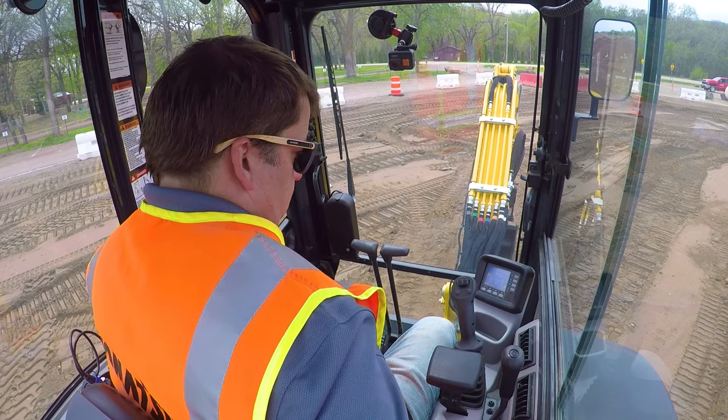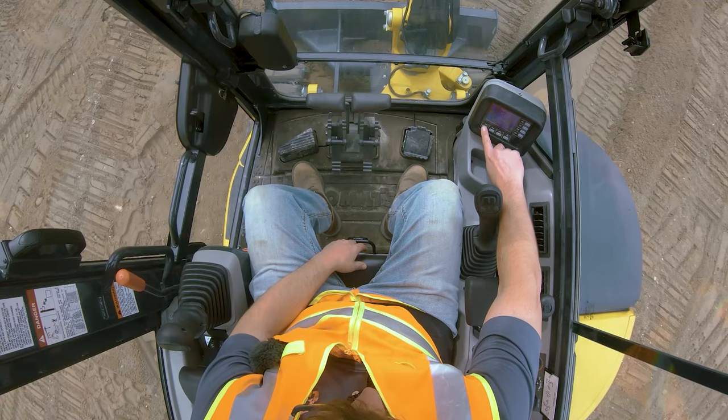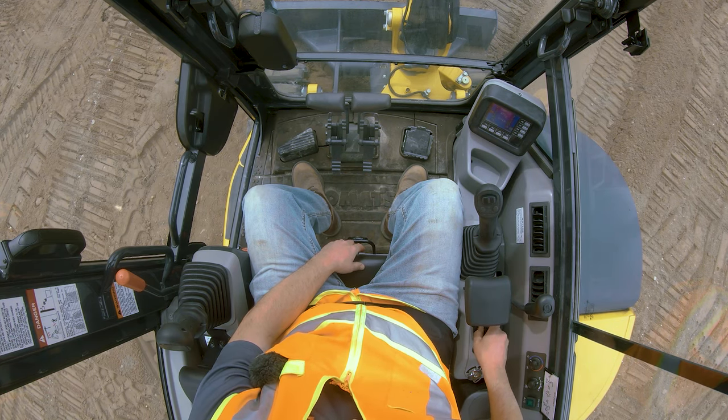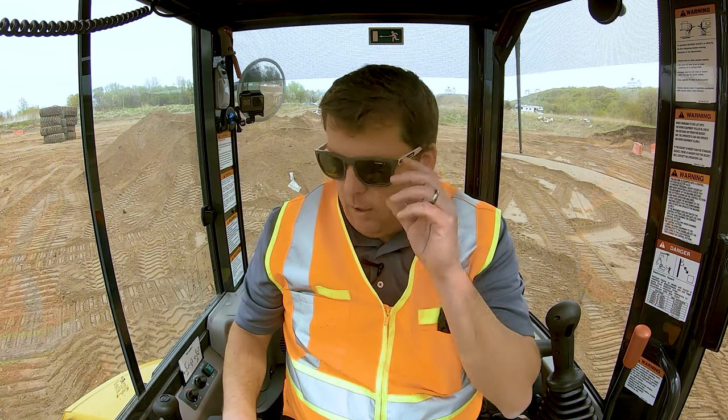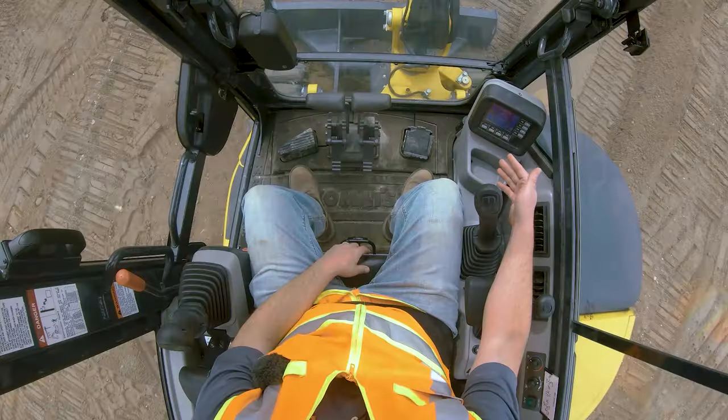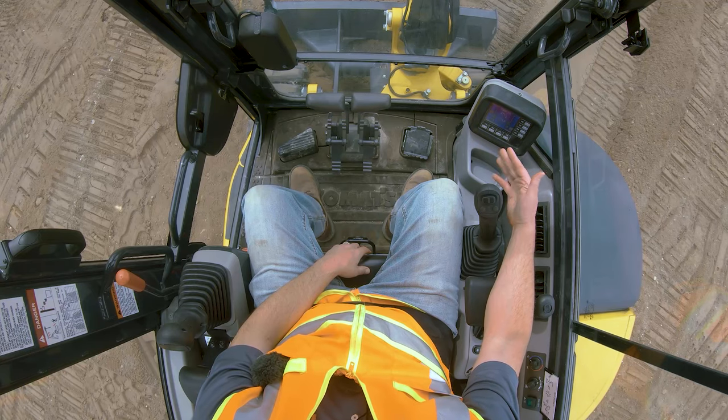Go ahead and turn it all the way on. We're running a Komatsu PC30. I'm going to turn off the auto idle — there's a button right there. The only reason I'm doing that is our cameras; when this machine is at idle it shakes. So we're going to run it at higher RPM just so the cameras don't shake. Again, after turning it on, I'm looking at my gauges to make sure I don't see any alerts or issues.